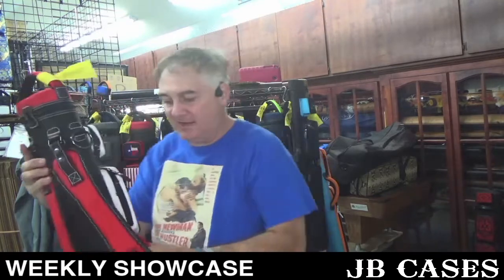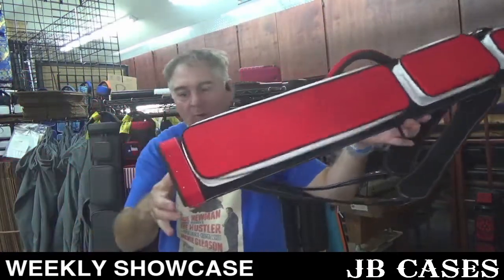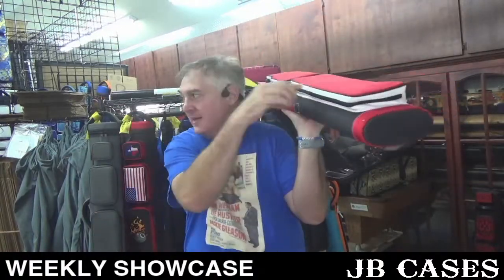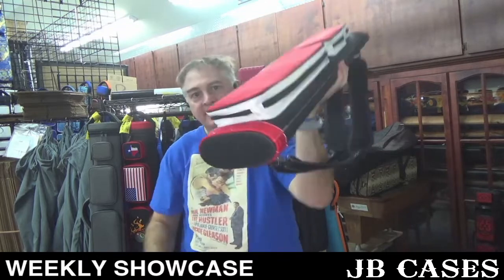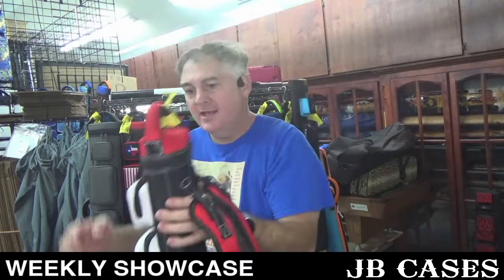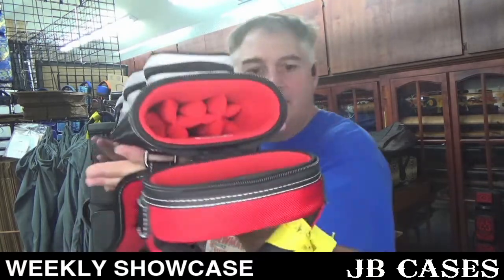This is a 3x6 black, white, and red — black sewn to white, sewn to red, in layers. White stitching. 3x6 with a red interior.